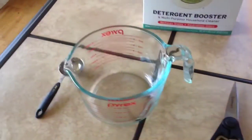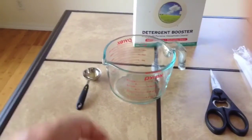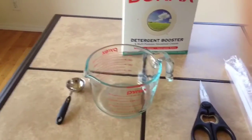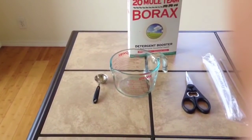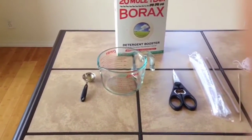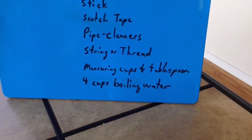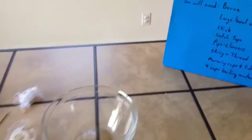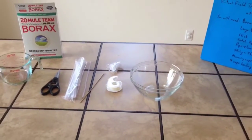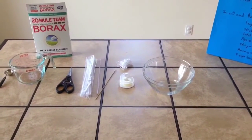Measuring cups and a tablespoon — we're going to use a four-cup measure and a tablespoon. You could use regular small cups or measure however you want, but you need to know about where four cups is. The reason is that we need to measure out four cups of boiling water. This is basically our equipment set, and I have some water boiling on the stove right now, so we're going to go ahead and start putting together our crystal-growing kit.